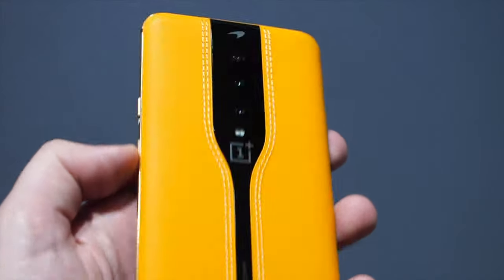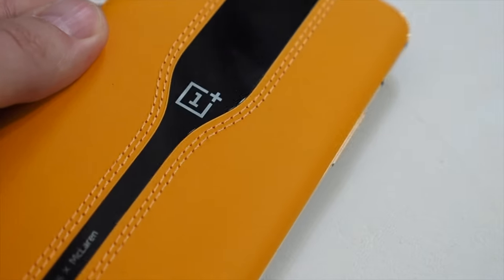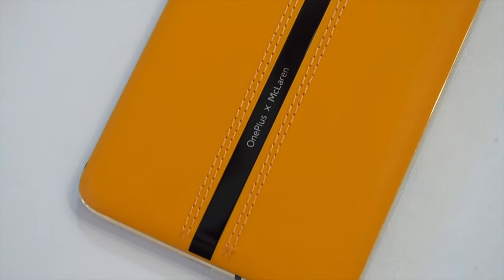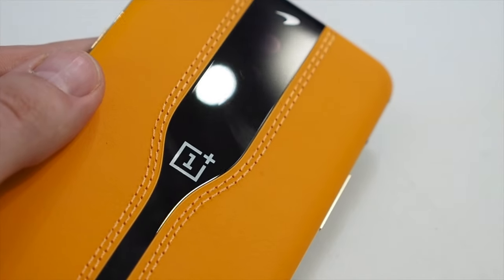You start to see the difference on the back. It features this soft-touch papaya orange-coloured leather, the same colour that McLaren uses on its Formula One cars, and while this is interesting and delightful to touch and hold in the hand, it's actually the glass in the middle that's most intriguing.